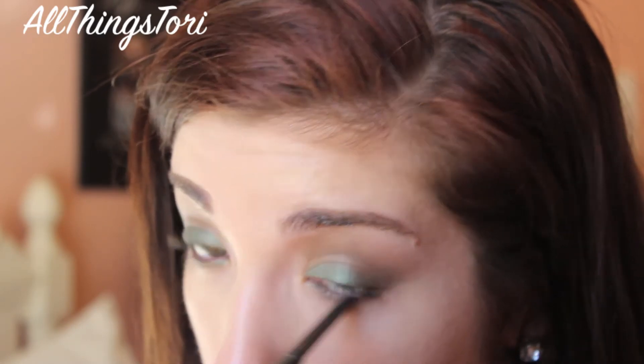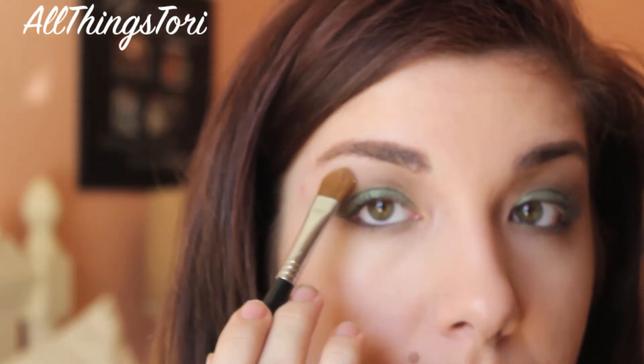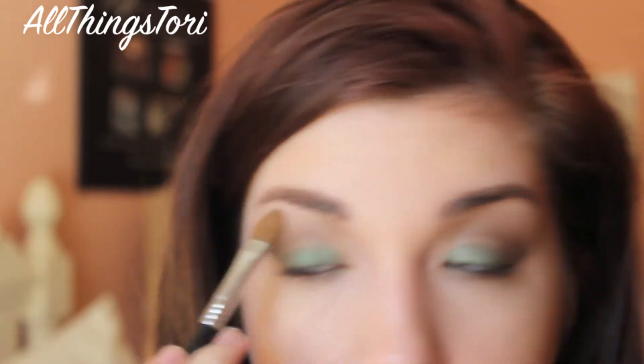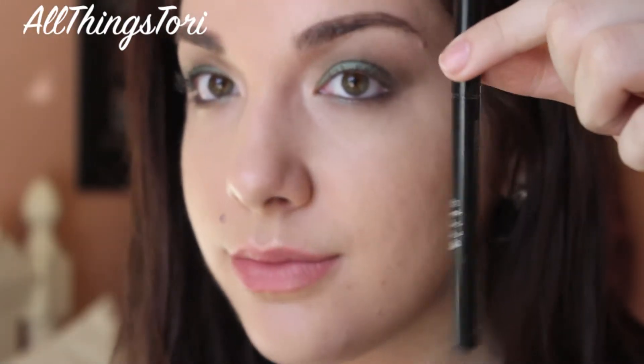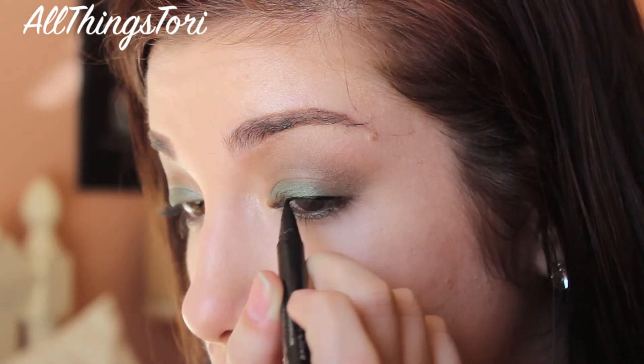Now I'm just applying some Stila Spongestick in Starfish on my waterline. For my brow highlight, I'm just using Heaven from Too Faced and applying that with a flat shader brush. And then for our eyeliner, we are winging it out with the Stila Stay All Day Liquid Eyeliner.